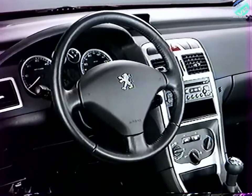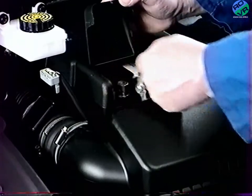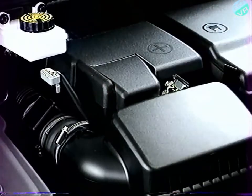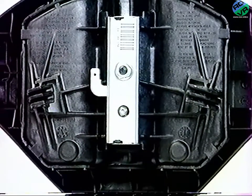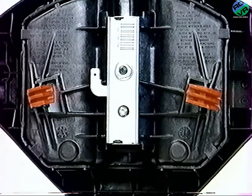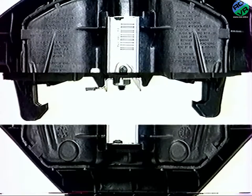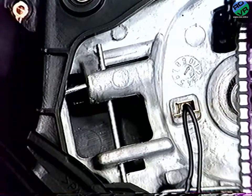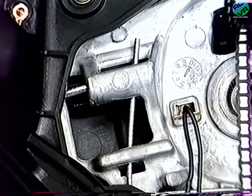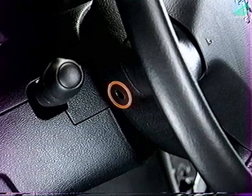Pour déposer le coussin gonflable conducteur, débranchez la batterie. L'ensemble coussin gonflable est maintenu en place grâce à deux crochets venant se clipper derrière deux ressorts.